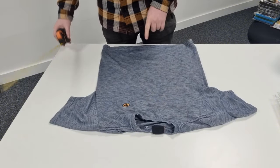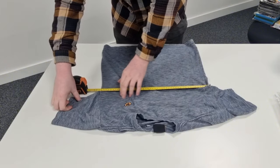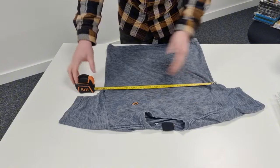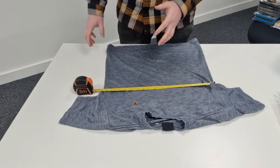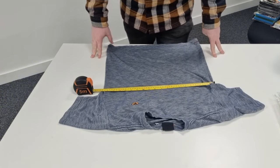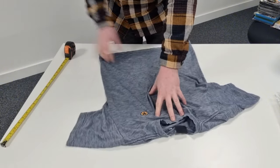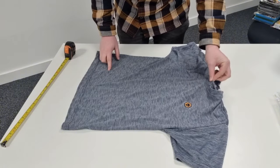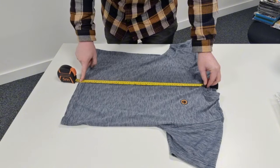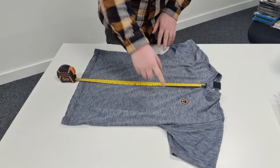Whilst you can include the size in your listing, it's always important to put the measurements. You want to measure it from pit to pit — this is the most popular measurement as it indicates the chest size. Someone might be a small but chest size can vary across manufacturers. In this instance the chest is 19 inches, so doubled that's a 38-inch chest, probably a 36-38. I also measure the length from the neck to the waist — in this instance it's 22 inches.